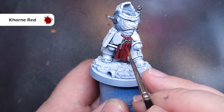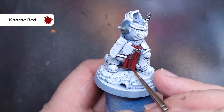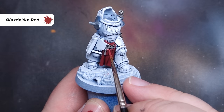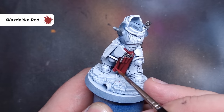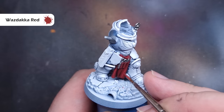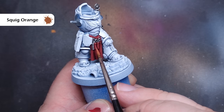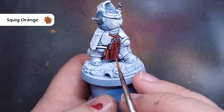With the Null Oil dry — make sure it's very dry before we go on — we're going to highlight that tabard slash apron. First, take some Corn Red and bring it back up to the color it was before, keeping it out of those deep, darkest recesses. Then we'll do the first highlight with Wazdaka Red — not too much on your brush — catching those folds of the apron with a nice crisp line highlight, since this might be some sort of red leather. The final highlight on the apron is Squig Orange, a very small highlight on the sharpest edges, painted inside the Wazdaka Red from the previous stage.